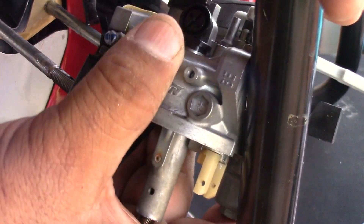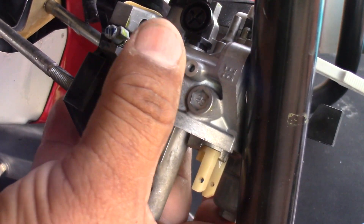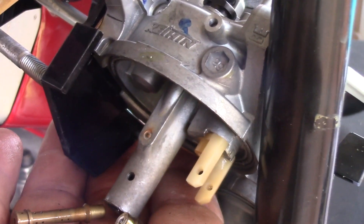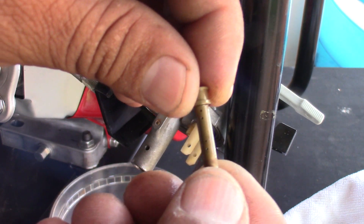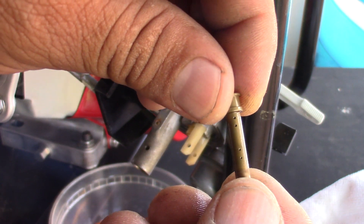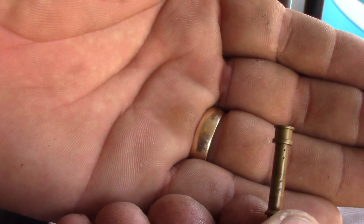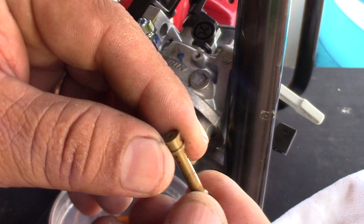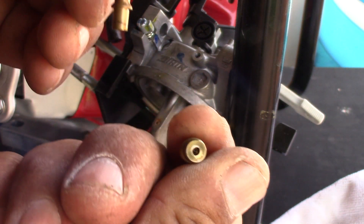If it doesn't come out easy peasy with yours, just heat the carburetor a little bit and then it'll come out. These are the two important parts of a carburetor like this one — if it gets clogged, you have to unclog it and clean it so it's not plugged.